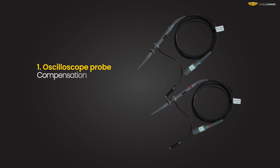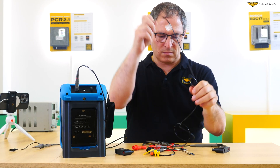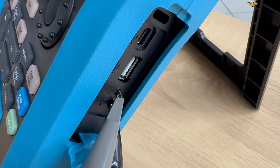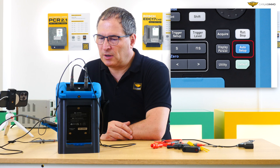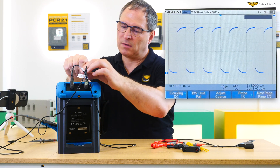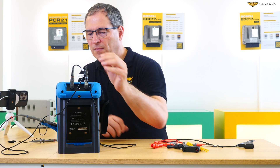Adjusting oscilloscope probe compensation. First, we need to connect the probes to the oscilloscope and set the switch to X10. On the side panel of the oscilloscope, there is a 1 kHz square wave generator to which we can connect the probes for compensating. Press Auto Setup to select appropriate settings. Now we can see that the probe is correctly adjusted. If not, use the included screwdriver to adjust the compensation so that the peaks of the waveforms are flat. We then have to repeat the procedure for the other probe.